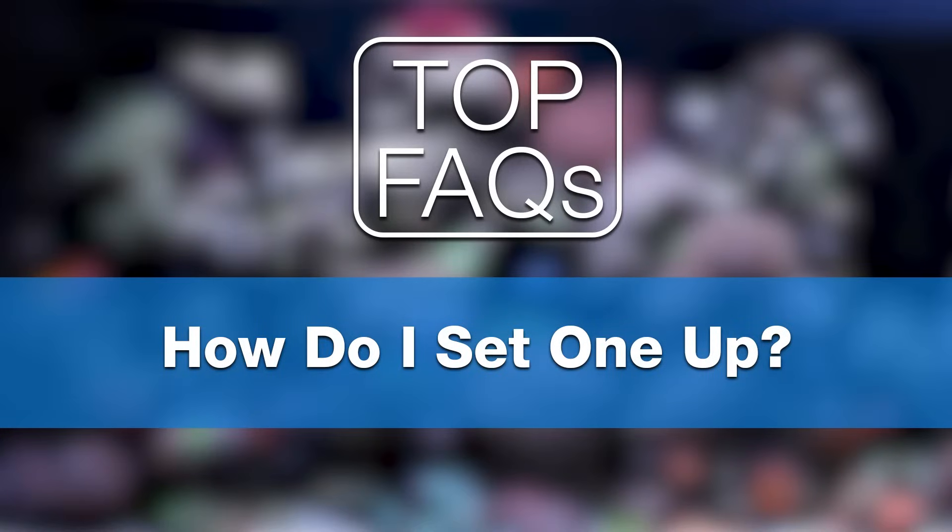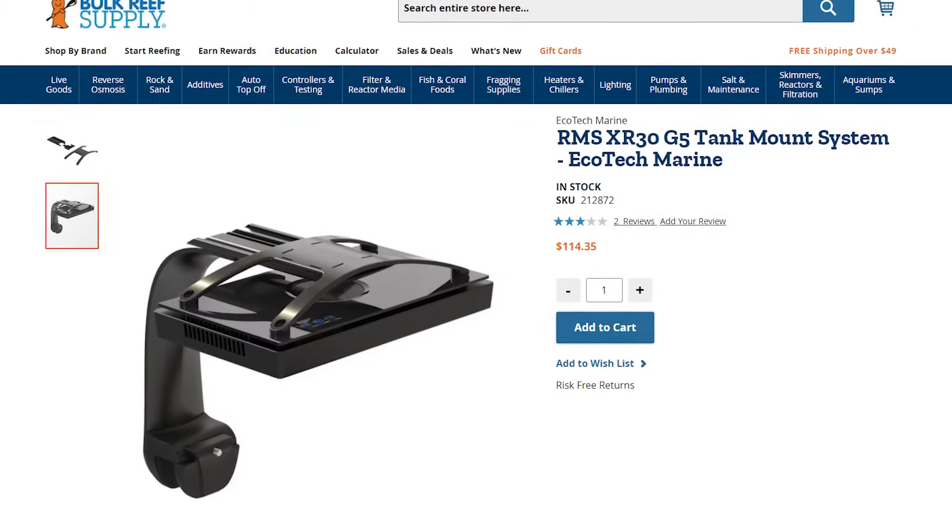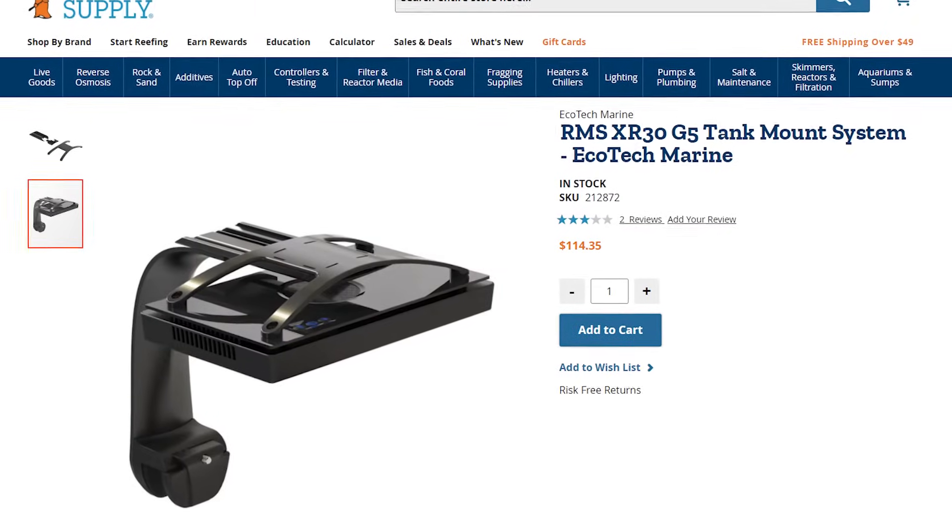Moving on to setup — you can mount them, track them, or hang them, all with Ecotec's sleek and sturdy RMS kits. Just make sure to stick to that eight inch height if you are hanging them.